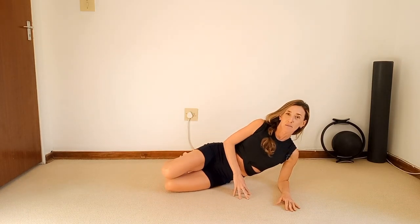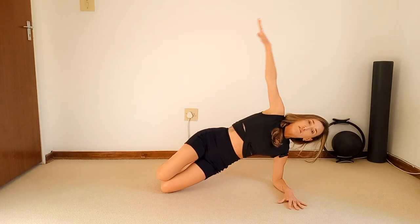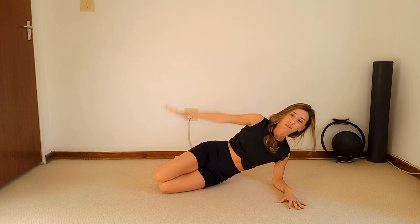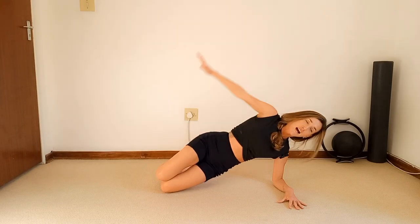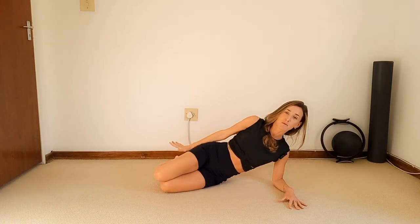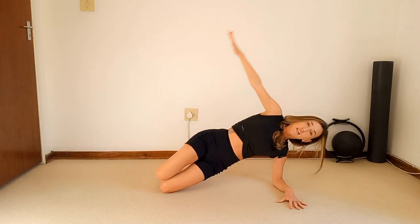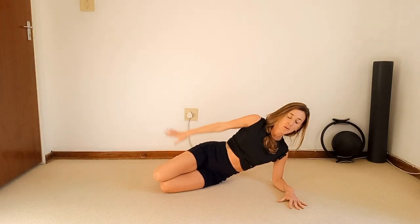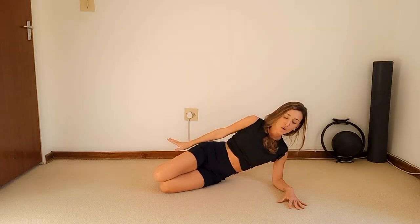Take those knees slightly back, engage your core, top hand extends over the top hip. Exhale to lift up, inhale to lower down. Remember we're flowing, elongating, and stabilizing. Five more — five, try to push those hips forward — four, three, two, and one.